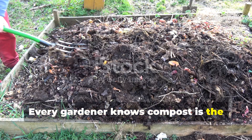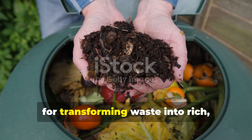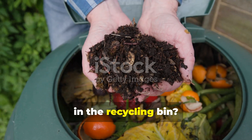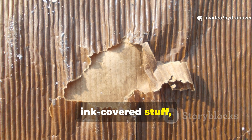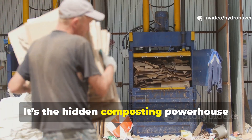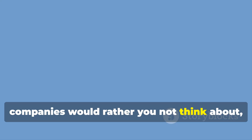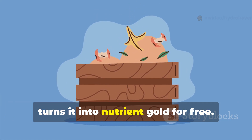Every gardener knows compost is the backbone of fertile soil, but what if the single best ingredient for transforming waste into rich black humus is something most people toss in the recycling bin? Cardboard. Not the glossy ink-covered stuff, but plain brown corrugated cardboard. It's the hidden composting powerhouse that large-scale growers and even waste companies would rather you not think about, because it takes what they call waste and turns it into nutrient gold for free.